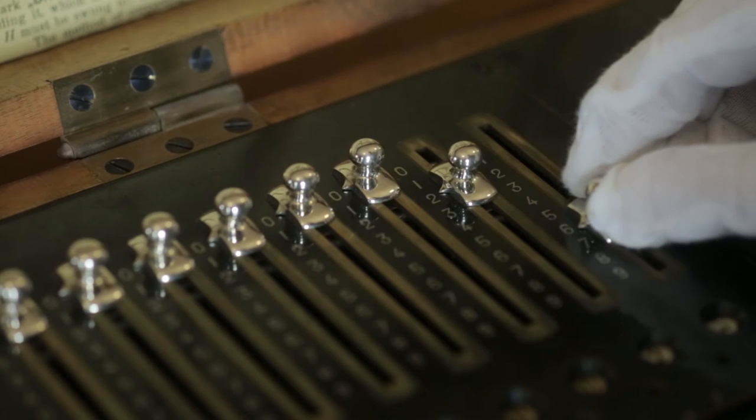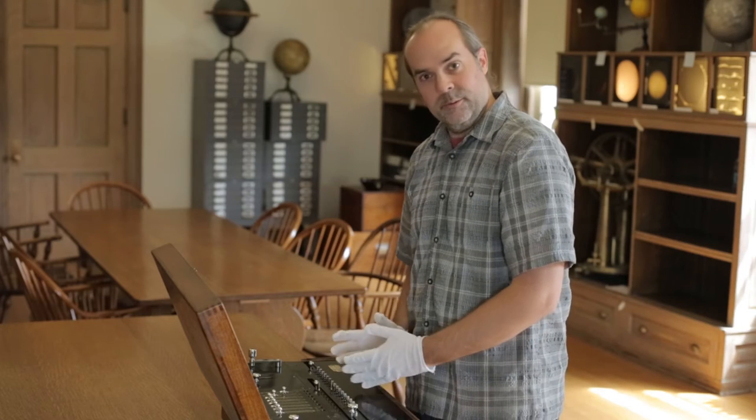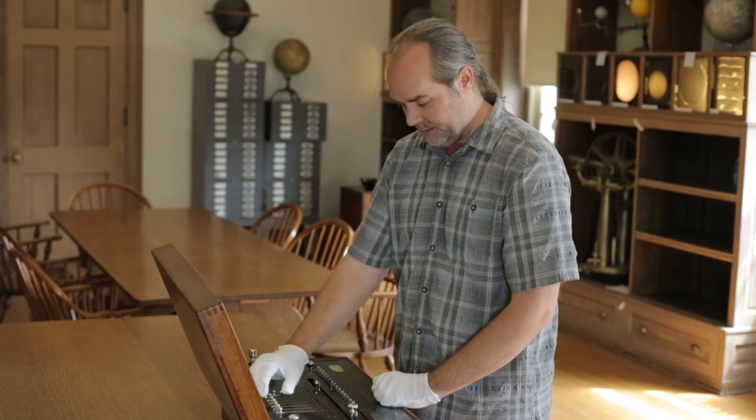We're going to add 26 to that and turn the crank again. And 43 is in the result line — so that's great. Now if we want to clear this number from memory and start over, we slide this to the side and it clears all those numbers, resetting them to zero.